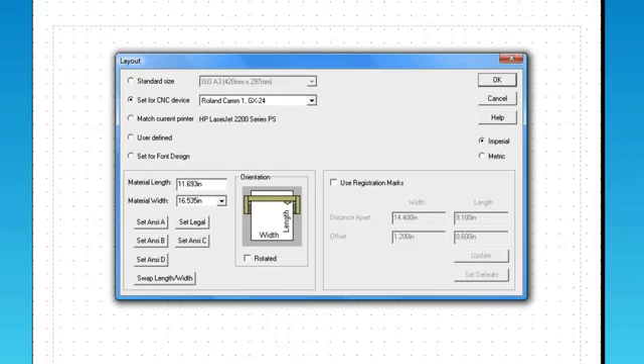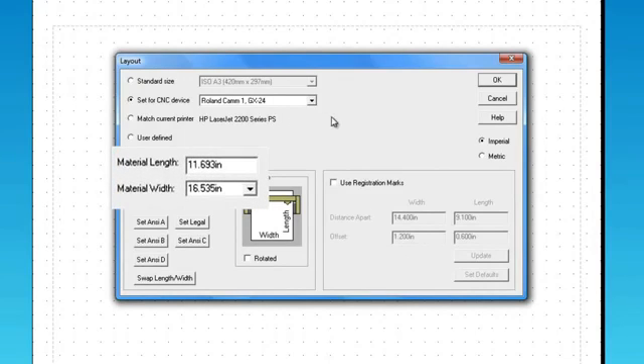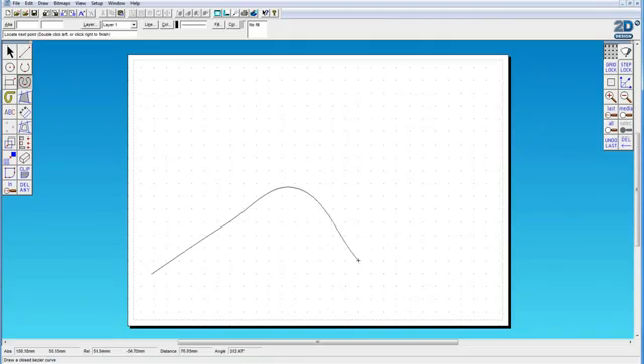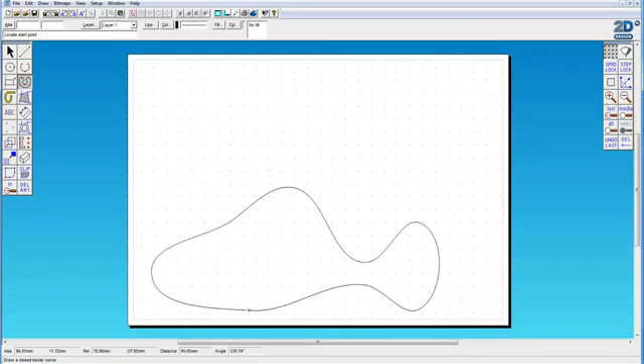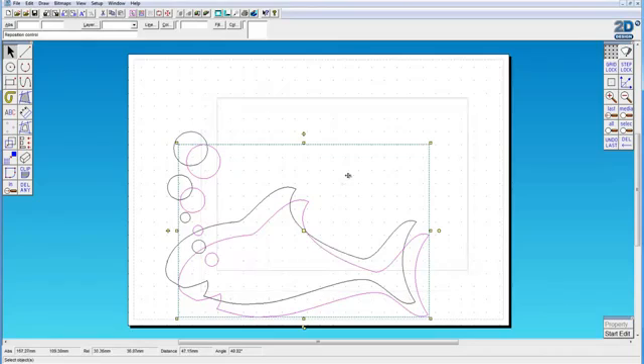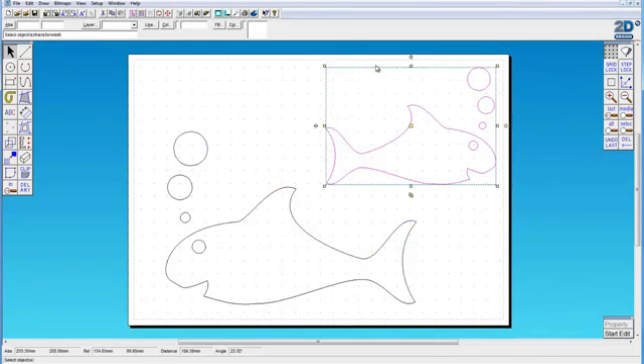We're going to cut it in a piece of blue sign writing vinyl. Click on layout and type in the size of the material you're going to be using — that gives you the page size on screen showing you the workable area for the GX24. Create your design. In this case we've got a simple design using the Bezier tool: drawn a couple of fish, a few air bubbles, then moved it, mirrored it, and then we're ready to go.